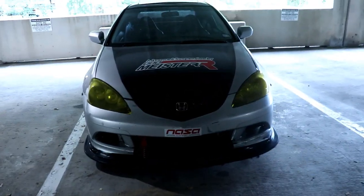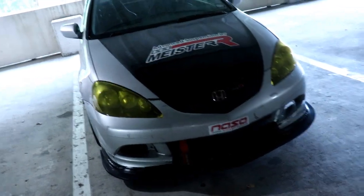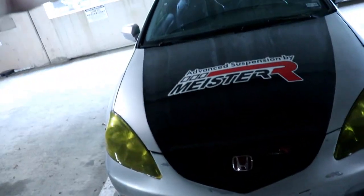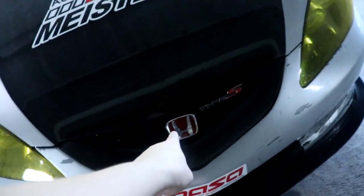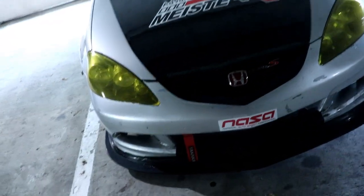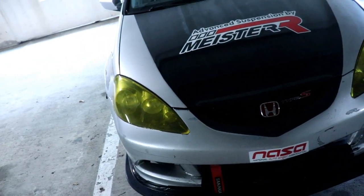First and foremost, its appearance — how it looks. My boy Gian from Rap Vibes, he's been on the channel a couple times, he wrapped the hood and a little bit of the bumper. He also helped me with tinting the headlights yellow. I have the Honda red Honda badge, the Type S, and the grille. One thing I'll probably do in the future is get rid of that — I kind of want to go badgeless. I'll probably just get rid of this whole grille or sell it.